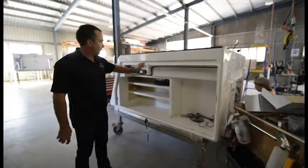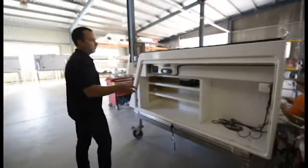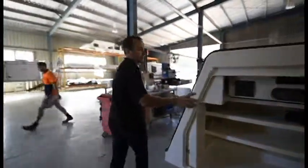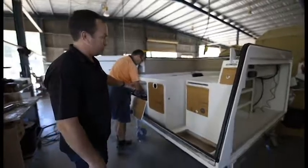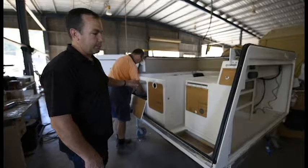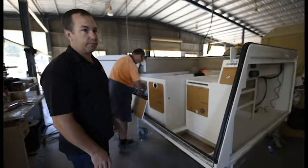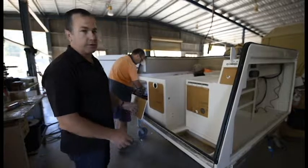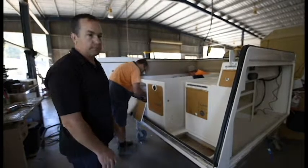Once Jess has finished all the wiring in this section, he goes to Murray, who's already been working on this one. Murray fits all the Webasto cabin heating and diesel hot water system, and the fan heater in the shower — he does all the plumbing on this side. He runs it, gets the diesel burner up to temperature, the glycol up to 70 degrees, runs it through the system and makes sure there's no leaks.